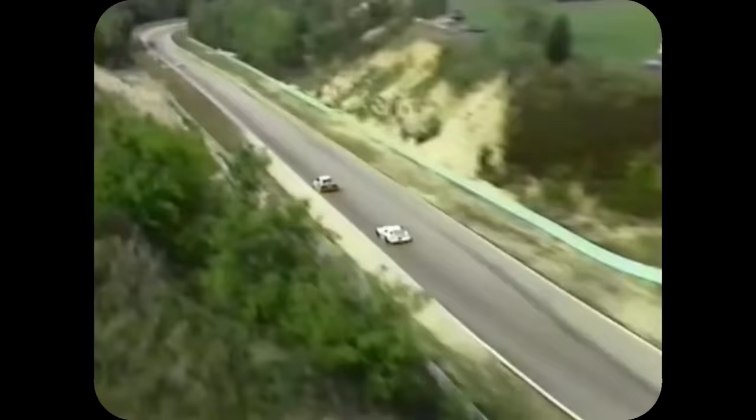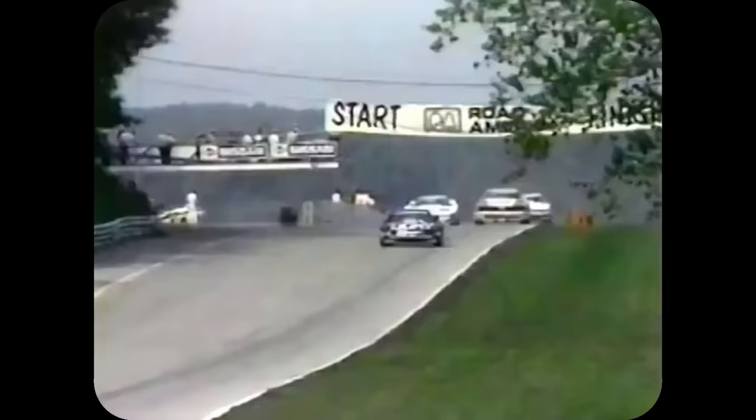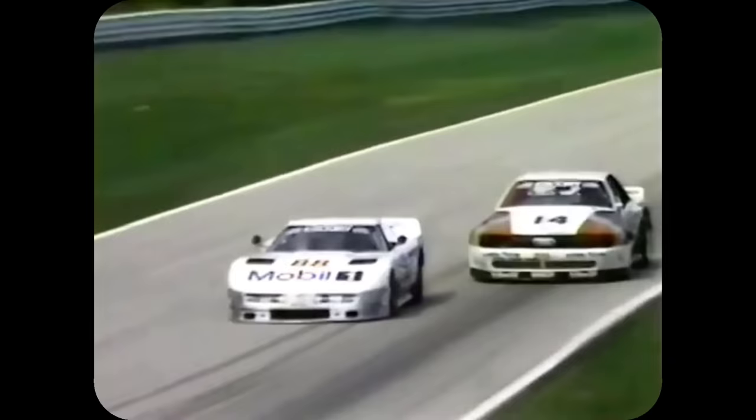Everything from forcing it to carry a 50 kilogram ballast — later increased to 100 kilograms — to narrowing its air restrictor, and even forcing it to use narrower tyres, all to no avail. Despite the Sports Car Club of America's best efforts, the 200 Quattro Trans Am beat everyone, winning the Constructors' Championship for Audi and the Drivers' Championship for Audi driver Hurley Haywood.